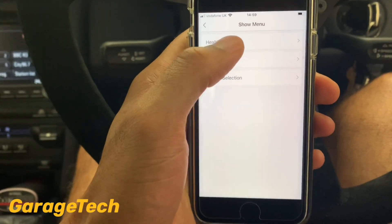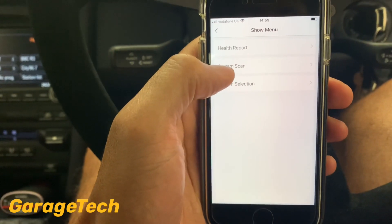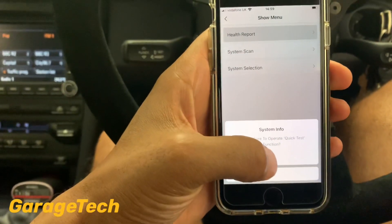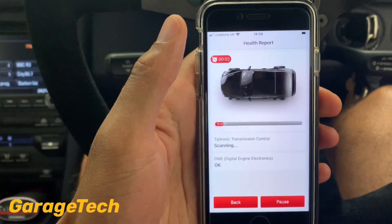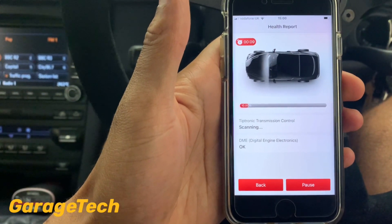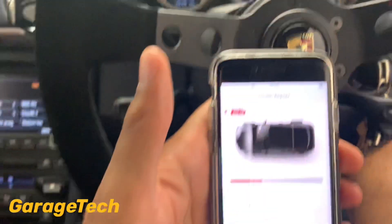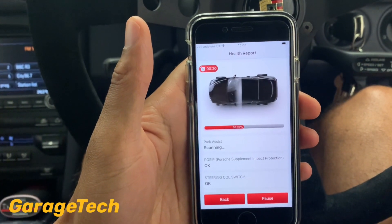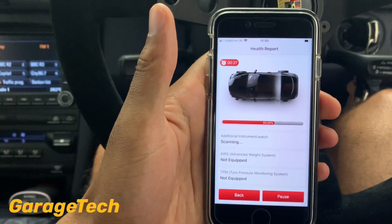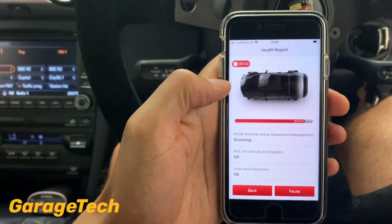If you've got fault codes it'll give some information on when the fault occurred. You can also run a health report for a full system scan — it takes around 30 seconds and shows each control module being checked. Don't be alarmed if you hear some bleeping on your dash as it goes through and checks the system. If you've got lots of faults it might take a little longer.